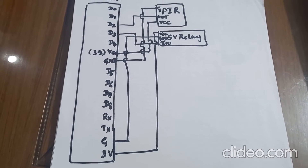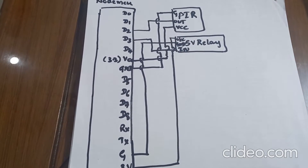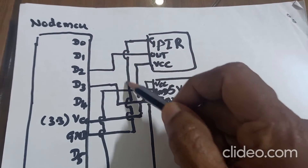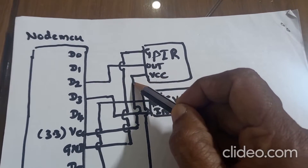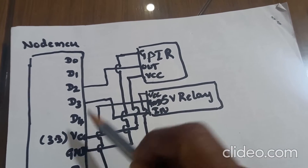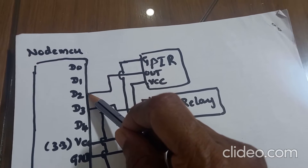This is the circuit diagram of NodeMCU with PIR sensor and 5V single channel relay. The ground pin of PIR sensor is connected to the ground pin of NodeMCU. The VCC pin of PIR sensor is connected to the 3.3V VCC pin of NodeMCU. And the out signal of PIR sensor is connected to the D2 pin of NodeMCU.